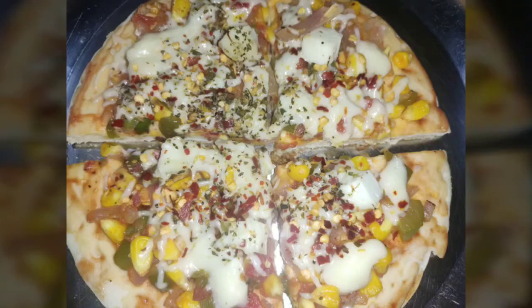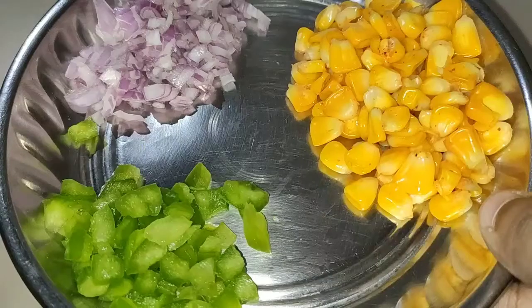Hi guys and welcome to my channel Fly Fantasy. Today we will make a pizza with a ready-made base.